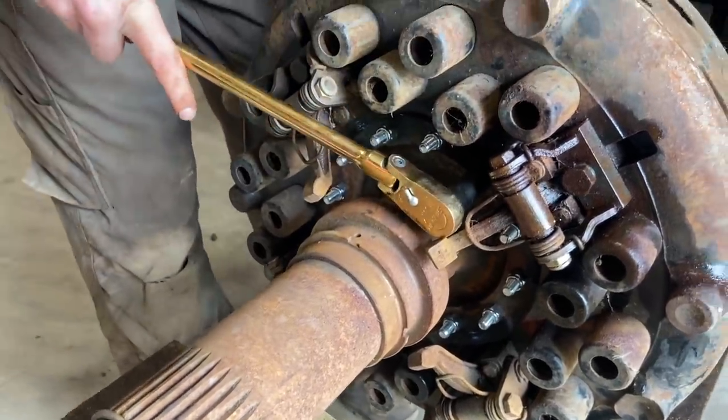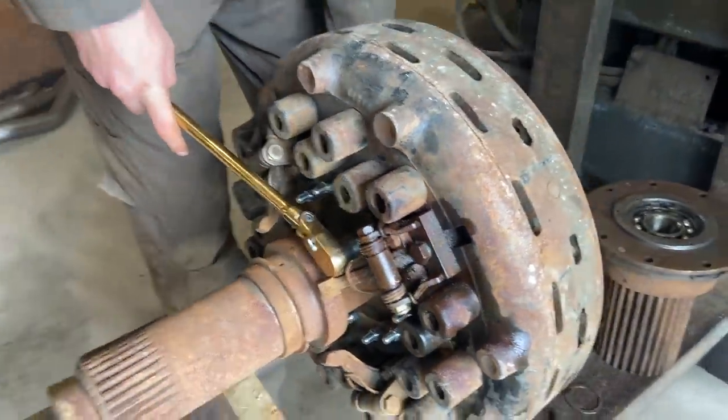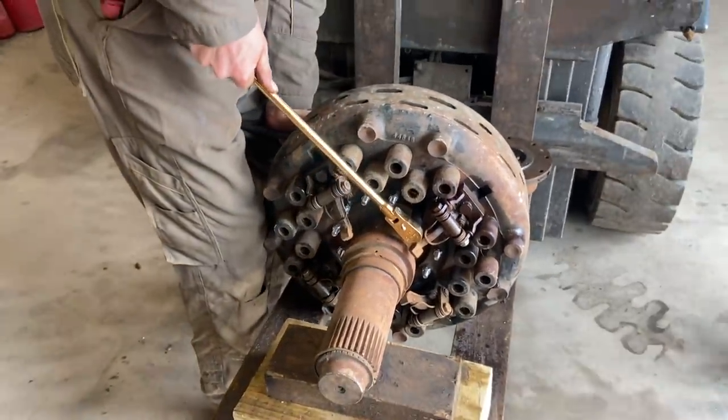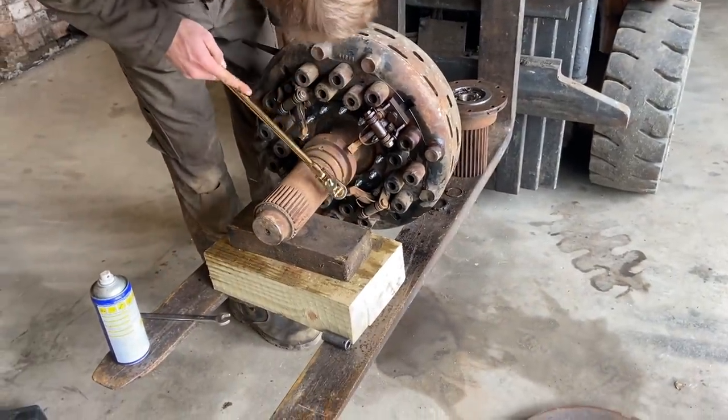They're a bit long. Well, we all know you're not very good at measuring. Well, he's not too short - is that what your missus said?